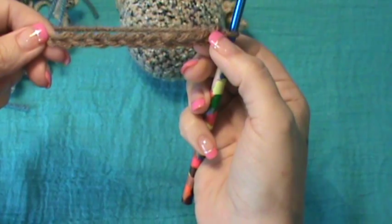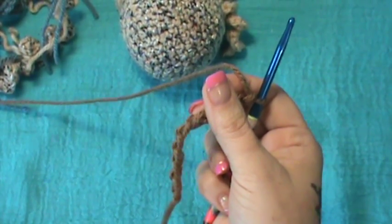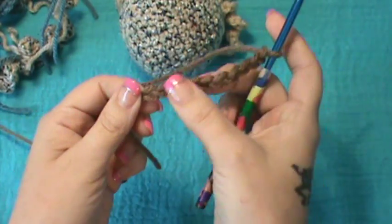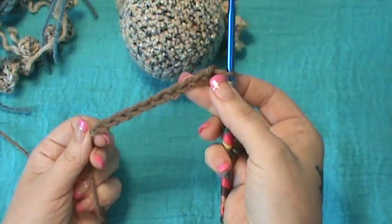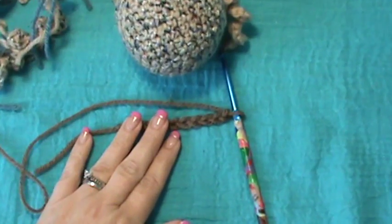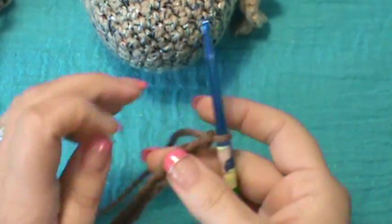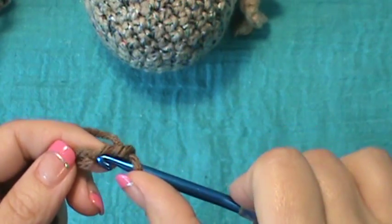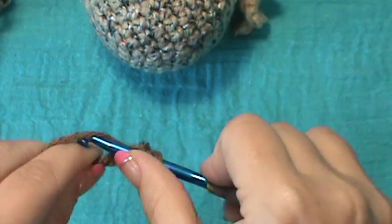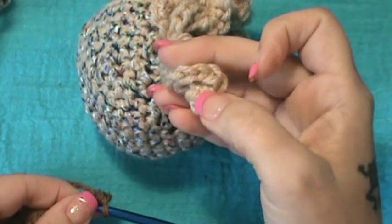I'm going to do a mini one. I chained — I believe it was ten: one, two, three, four, five, six, seven, eight, nine — yes, ten. Now, what you have to realize about doing your curly Q's is that if you want yours to be a certain length, you need to chain maybe 17, 18, 19, or 20, because it's going to draw up. The technique to these curly Q's is they draw up as you work, so if you want it a certain length you need to make your beginning chain about twice as long.